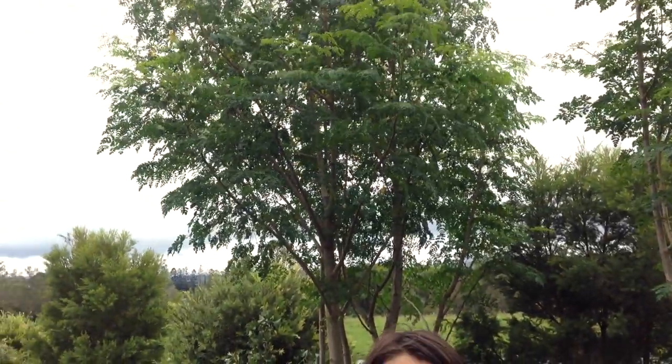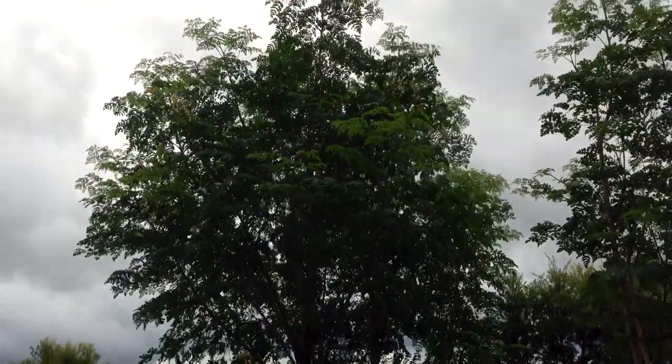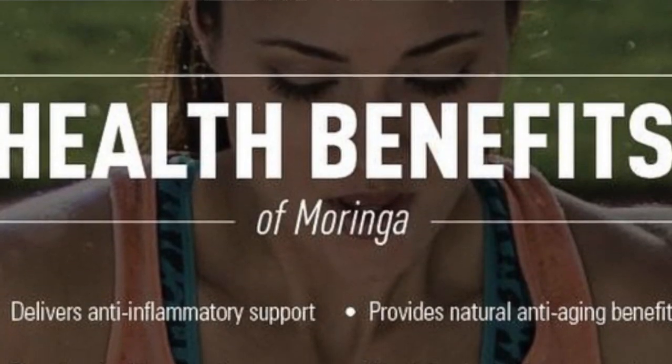This beautiful tree behind me is the drumstick tree or the horseradish tree, Moringa oleifera. It's also called the miracle tree for all its amazing properties.